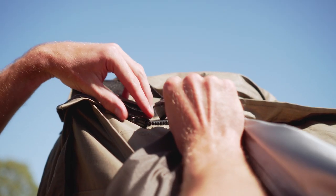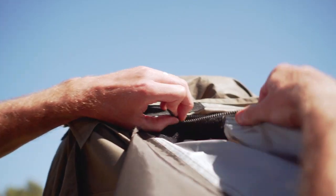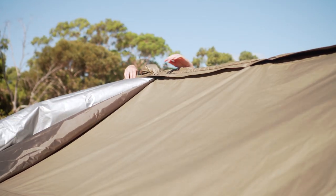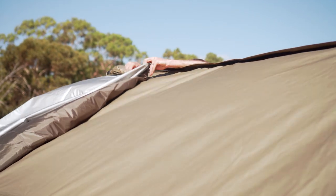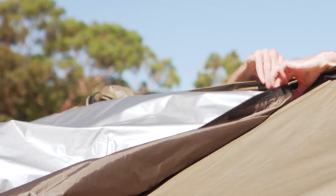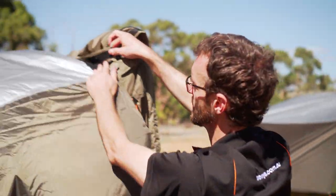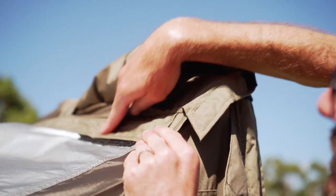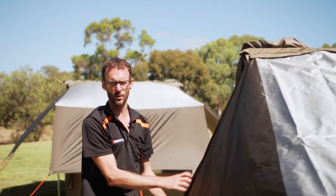It's a bit windy here today, so the fly is blowing around a bit, but I've just got to get the zipper started and secured. I'll push it as far along as I can, just pulling the fly up as I go, and then walk around to the front of the tent, pulling it up with one hand as I zip with the other. That's all done up. Before I put any pegs or anything, I just want to make sure that this storm flap is stuck down on the Velcro tabs here — that just gives us water protection where the zip is. That's our zipper and storm flap in place.